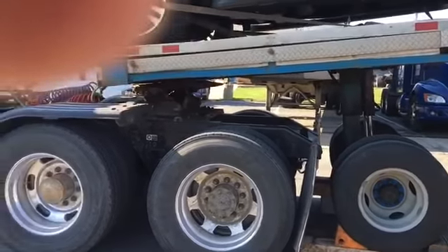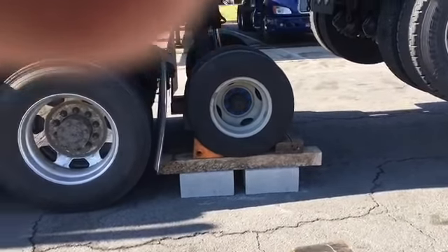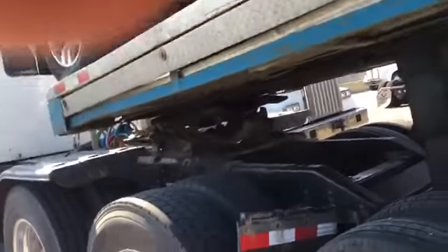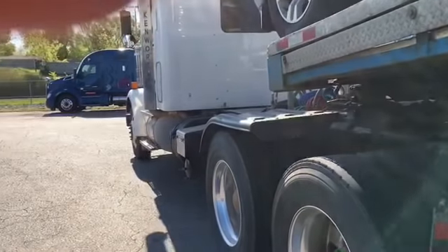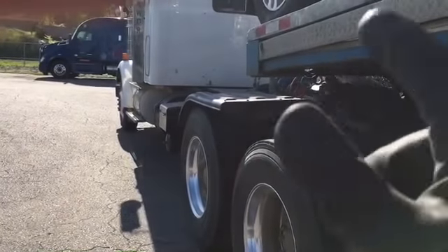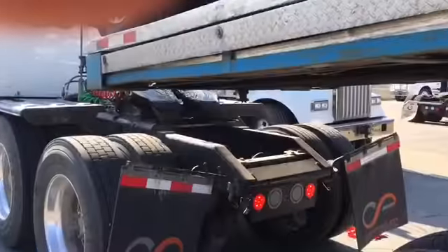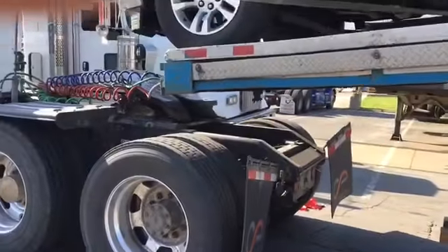We're over here at the drop-off. Platform's holding up. Got the truck dismounted.